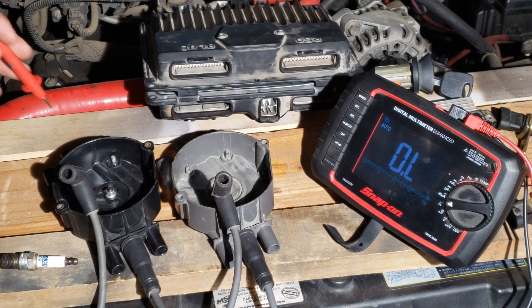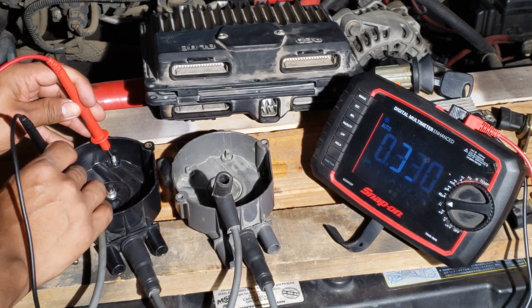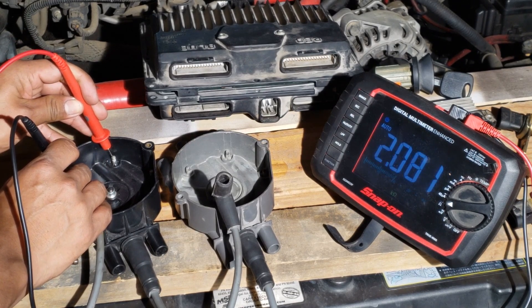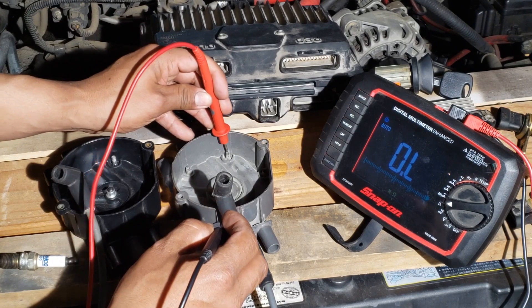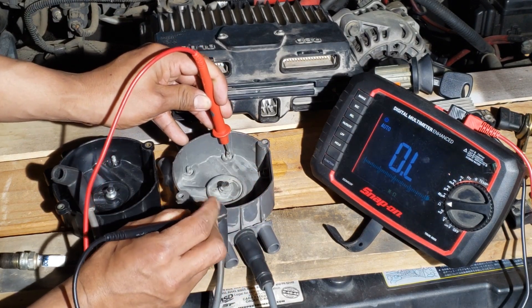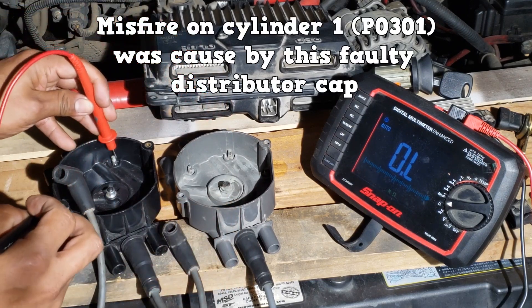Here, the distributor cap is being checked for continuity. The first terminal has continuity. The second does not — go back and compare to the first one.